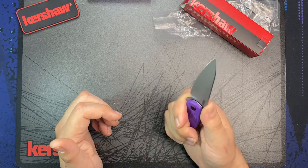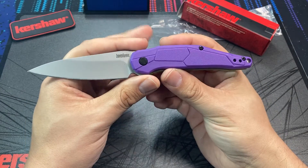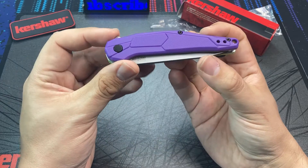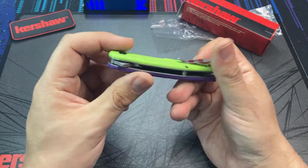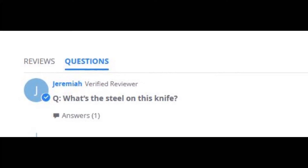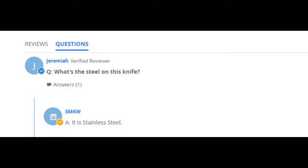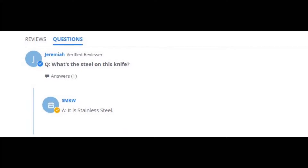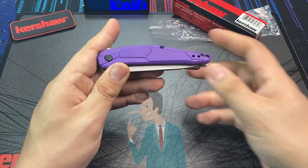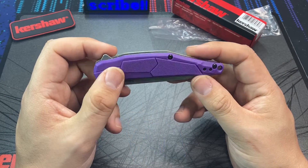What I do dislike is that it is clear the blade steel is 4CR14 as the regular knife runs, but Smoky Mountain Knifeworks kind of refuses to actually list the blade steel on their sale page for this knife. Even in the Q&A section, somebody directly asked what the steel is, and they went all coy with their answer, just saying it's stainless steel. That sounds like a BS answer if I've ever heard one. Thumbs down to Smoky Mountain Knifeworks for that — just be honest, it's 4CR, very obvious.